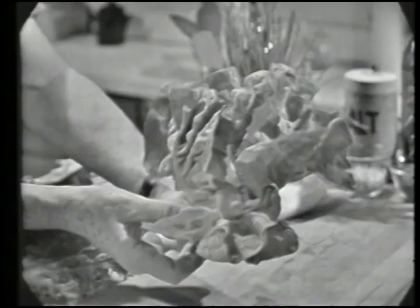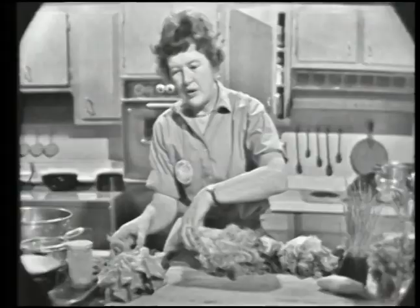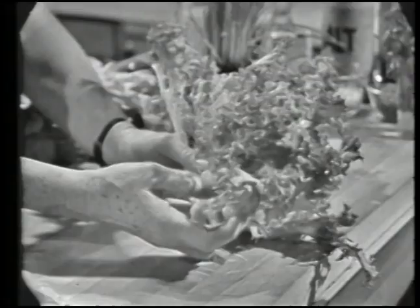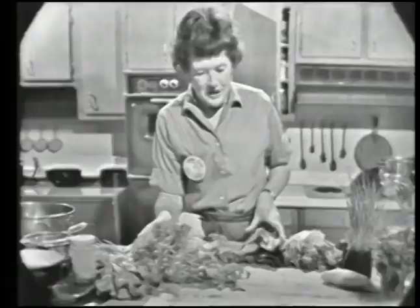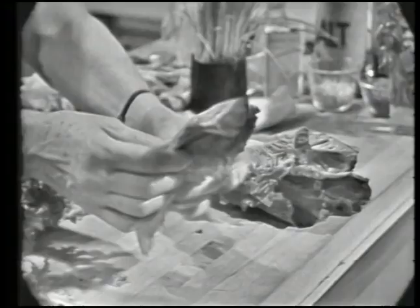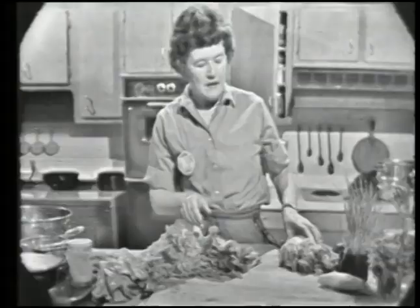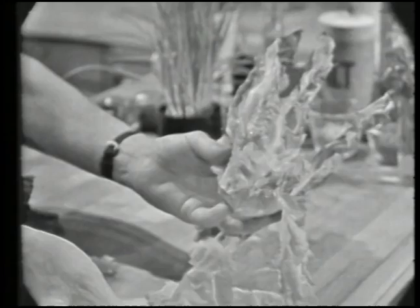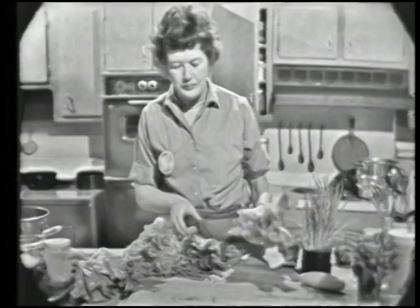Here's the kind of lettuce we're going to use. Here's Boston lettuce, which in Boston they call native lettuce — it has big tender green leaves. Here is chicory, which in France is called frisée because of its frizzy leaves. Here is romaine, which has the same name in France; it has long leaves you can just tear. And here is escarole, which is of the same family as chicory, but it has long flat leaves and is sometimes a little bitter.